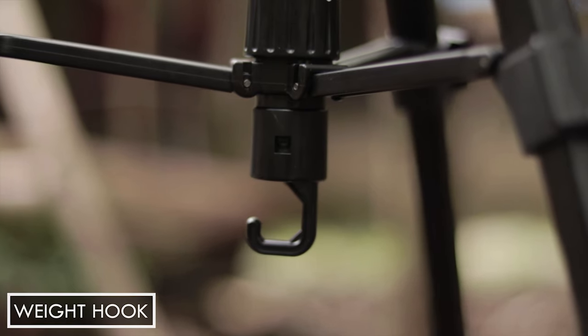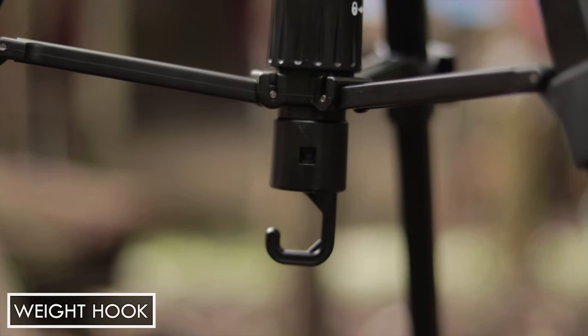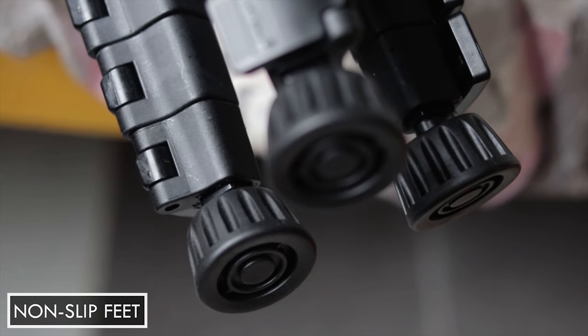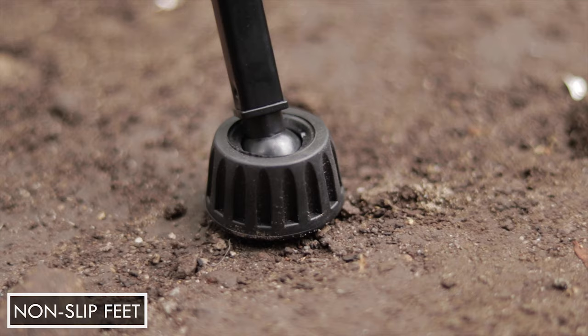The central axis with weight hook is designed for hanging belongings like camera bags or heavy things to increase the stability of the tripod. The non-slip rubber feet ensure better stability on uneven surfaces.